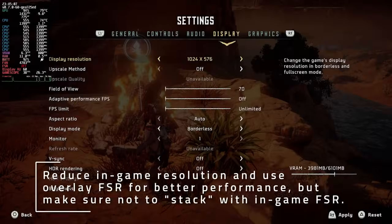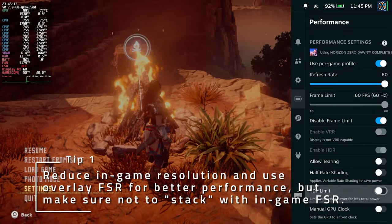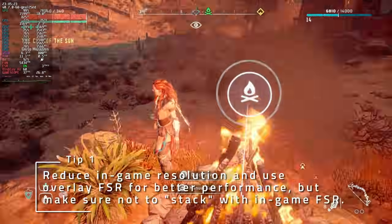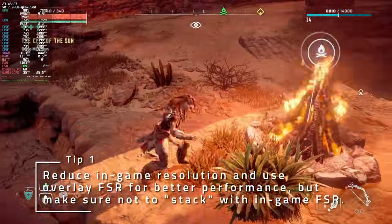If your game isn't running very well, you might be able to reduce the resolution and use the in-overlay FSR upscaling. This is inferior to most built-in upscaling options like FSR2, but it'll give you even higher performance.